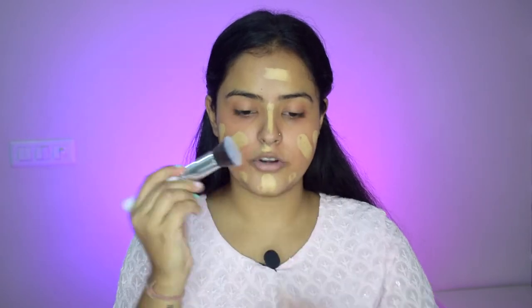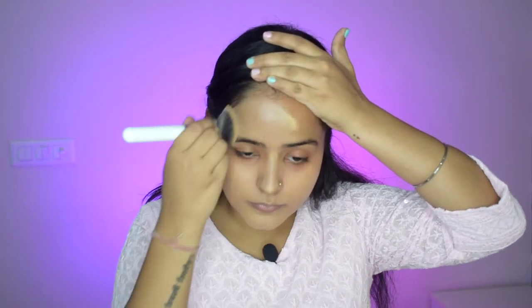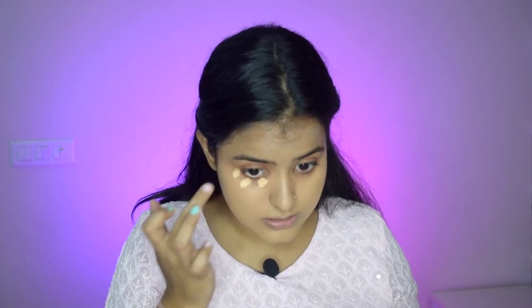I will spread it well on the whole face. I am using a flat top buffing brush to blend my foundation. When we use cream foundation, it blends better with the brush as compared to a beauty blender. So since I am using stick foundation, I prefer blending it out using my brush. I have put my foundation but have not applied it around the eyes because I am using concealer there, so it adds an extra layer.